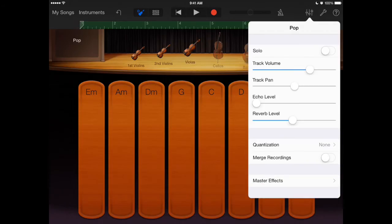If you want, you can change some different levels — add echo or reverb — though I don't necessarily want to do that.